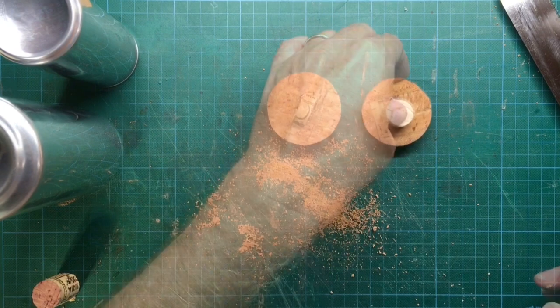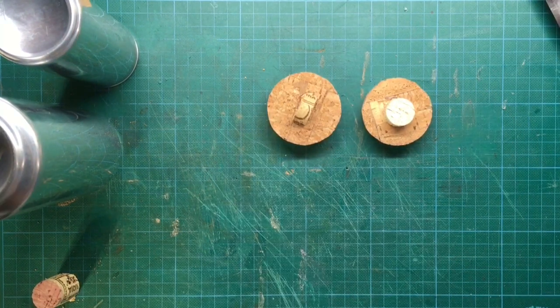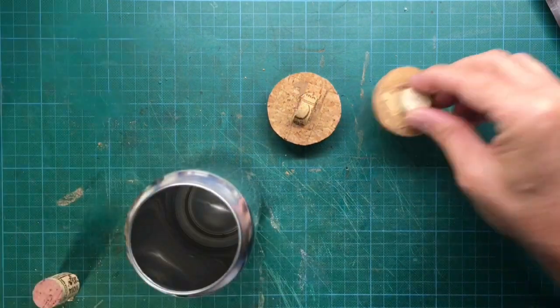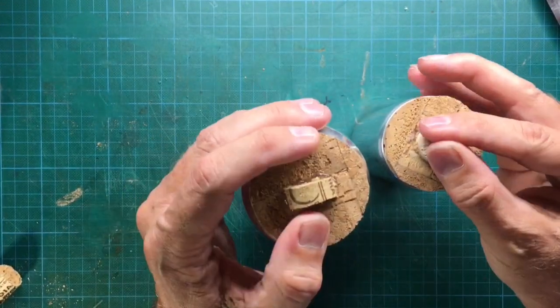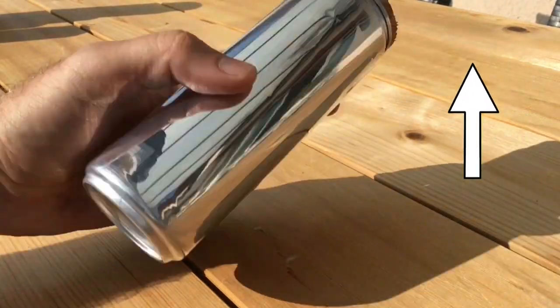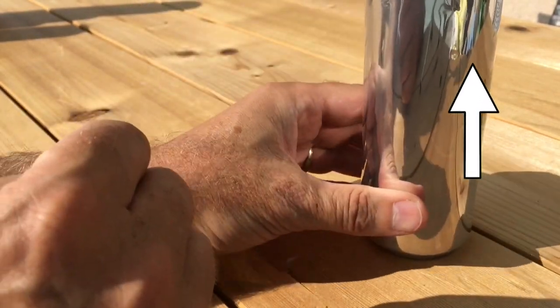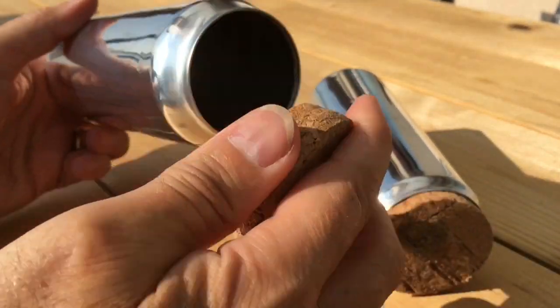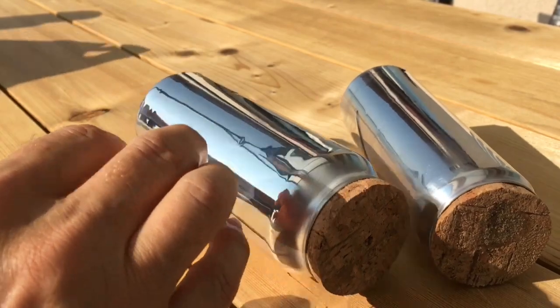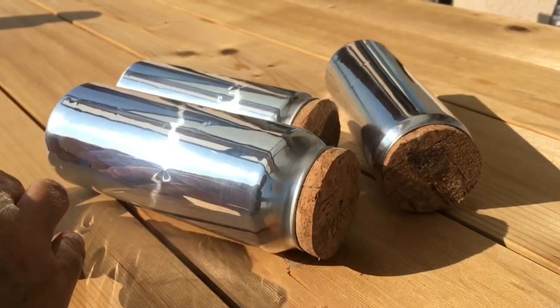And we've already reached the end of our project on how to make stoppers for soda cans from cork. If you wonder how the color or ink of the soda can was removed, I already posted a video on how to do this — just follow the link in the upper right corner. If you liked this project, please give me a thumbs up, check out all my other videos, and subscribe to my YouTube channel. Stay creative and so long.